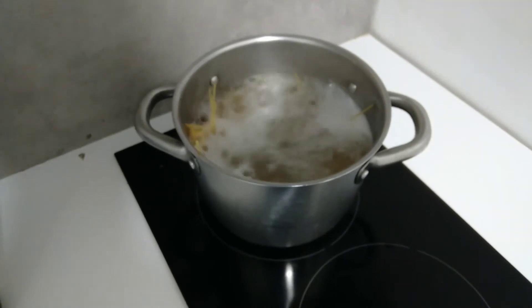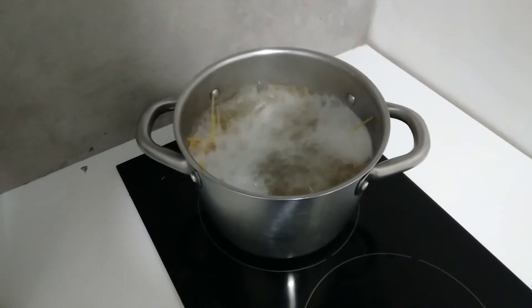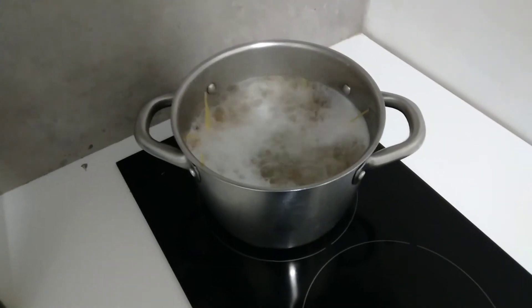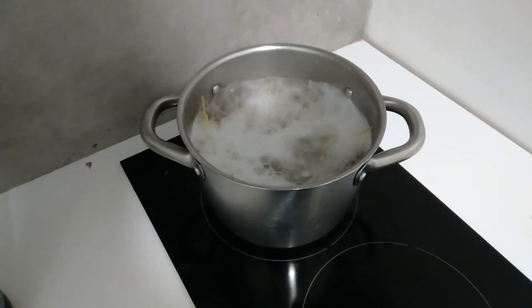Iyan po, mga kababayan ko, nilagay ko na po yung pasta. Kumakulo na yung tubig. Mga 8 minutes lang po ito, 8 minutes na lutuin po.